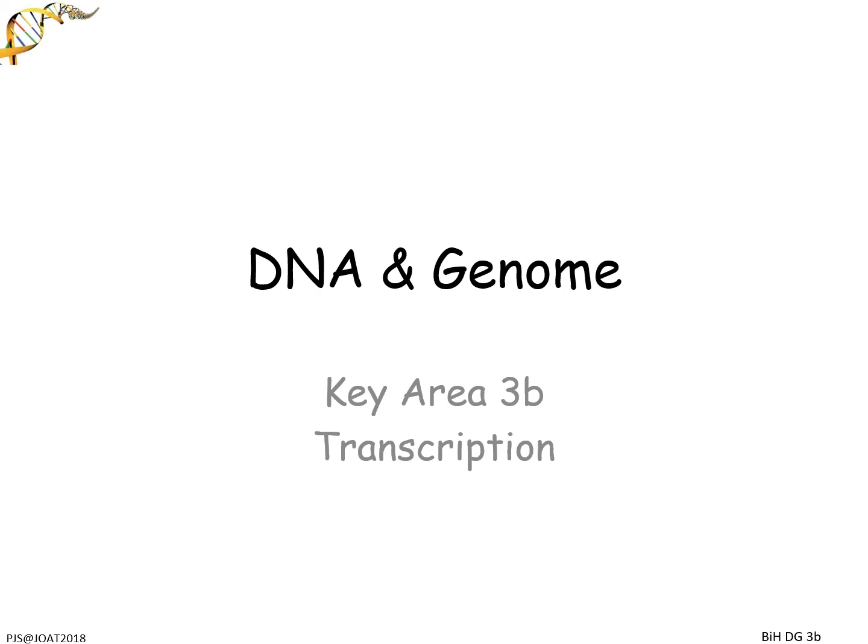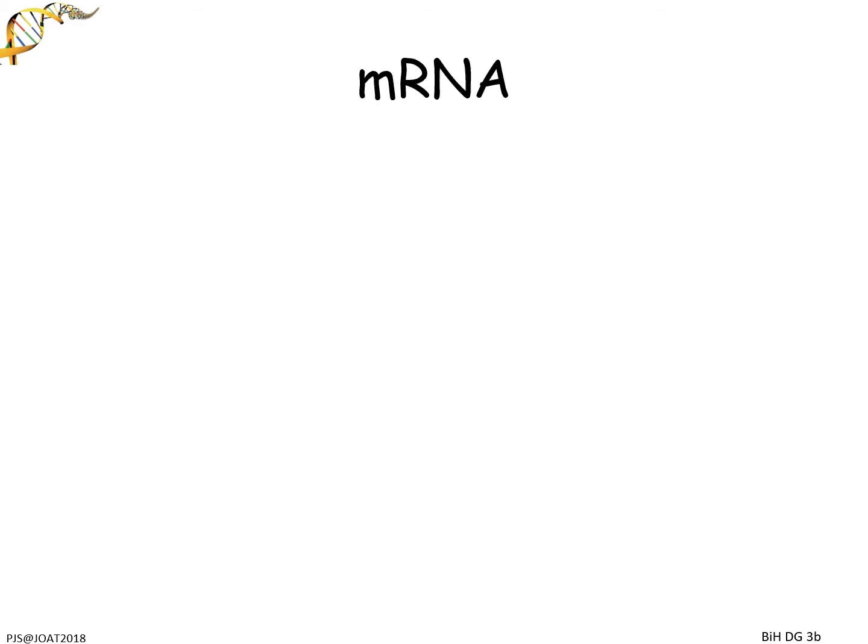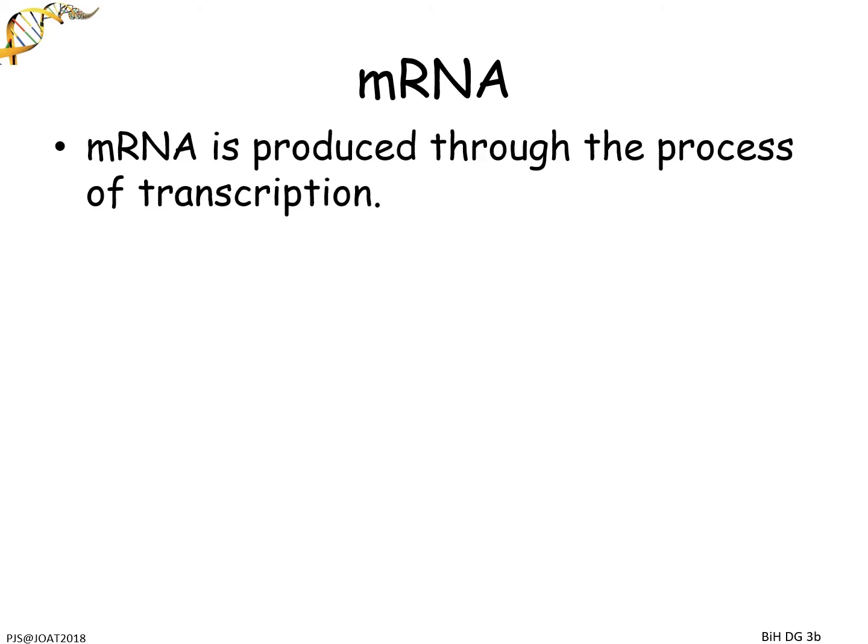We are looking at transcription, the first part of everything to do with producing a protein in the DNA and genome unit. At Nat5 you had heard about mRNA. mRNA is your messenger that you take from the nucleus out to the ribosome for translation. But we need to know in quite a bit more detail about how this happens, so we're going to use the process called transcription.